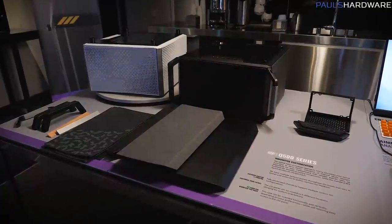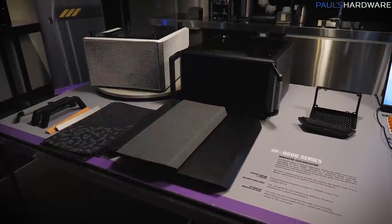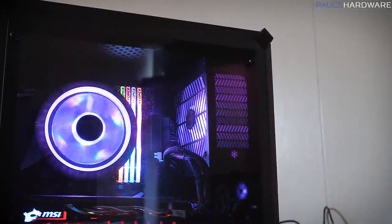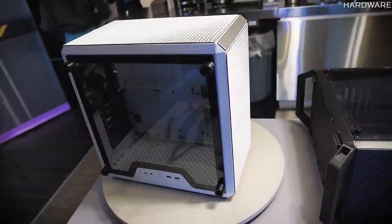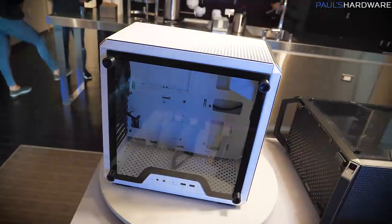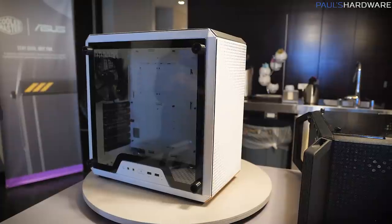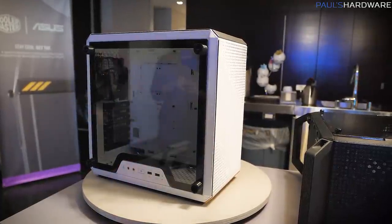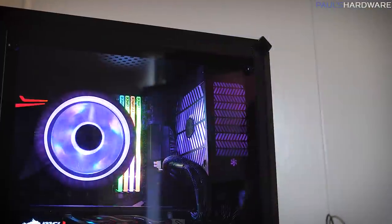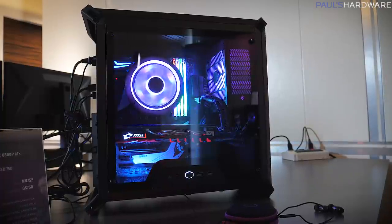Let's start off over here with the Q500 series, which is being upgraded and expanded with a new Q500 case. They have added a power supply bracket, so you can mount the power supply at the front of the case, and that allowed them to expand the motherboard compatibility — it now allows a full-size ATX motherboard, not just micro ATX. Here's a look at the white version of the case, with the power supply mount up top and full-size ATX motherboard support indicated by the brackets at the back.